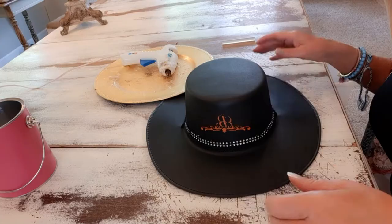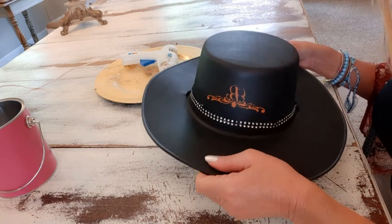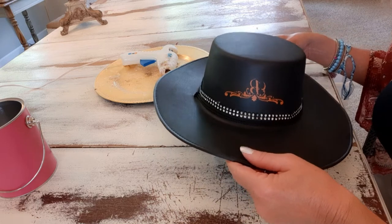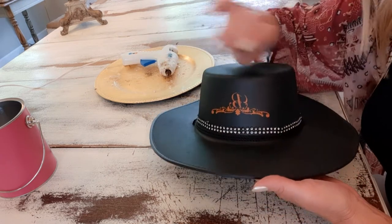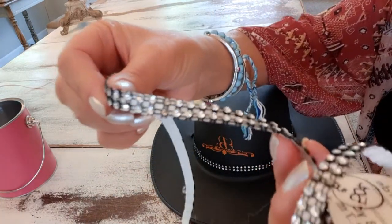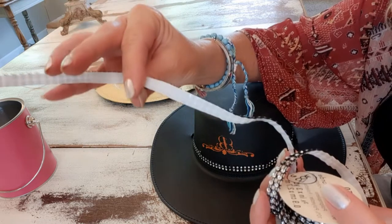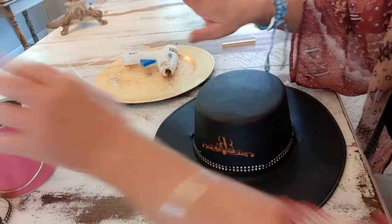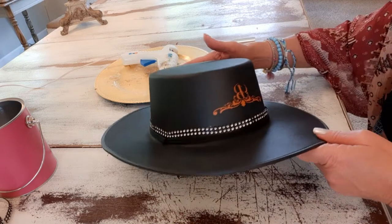I'm starting with this black hat I got from a thrift store. It almost feels like foam — maybe it was part of a costume — but I love the shape and the color. I'm hot gluing everything on. I already hot glued a spool of plastic netting with little rhinestones and an adhesive back around the hat, so that's already done.